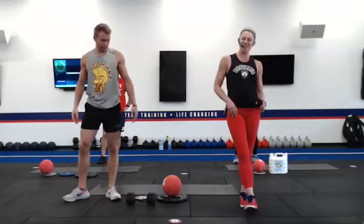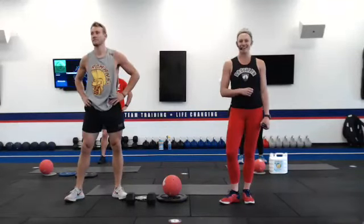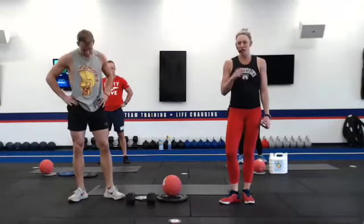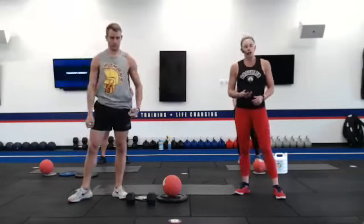Good morning everybody and welcome to F45. We are coming to you live from Chandler South, representing Tempe South and soon to be Santan Village. Today we have an awesome strength-based workout for you. You're going to need something that weighs about eight pounds, and we're also going to use a ball — basketball, volleyball, soccer ball, any of those will work. We are doing a Panthers inspired workout.